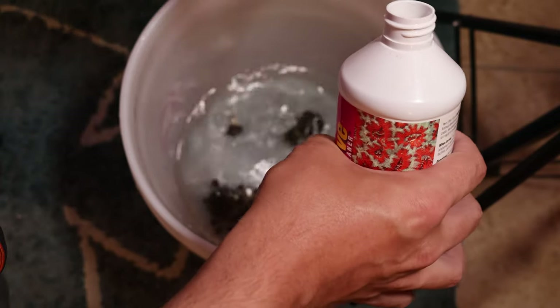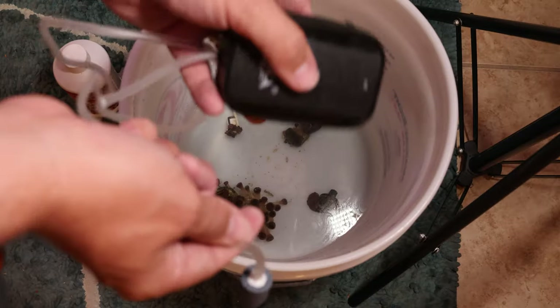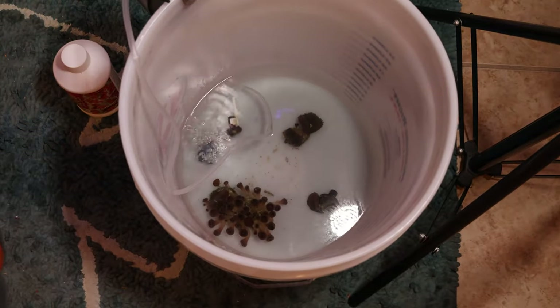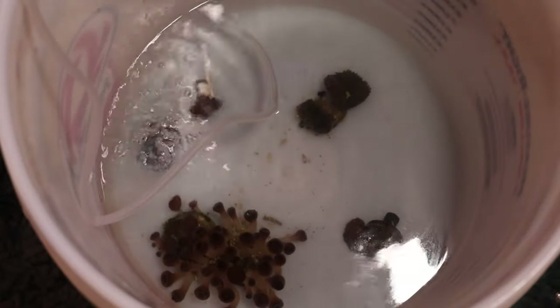Once you finish putting Revive into the water, it's time to mix the water around. I added an airstone to keep the water moving as I mixed. Mixing the water and moving the corals around really jogs free the pests that are stuck on the corals and the rock rubble.